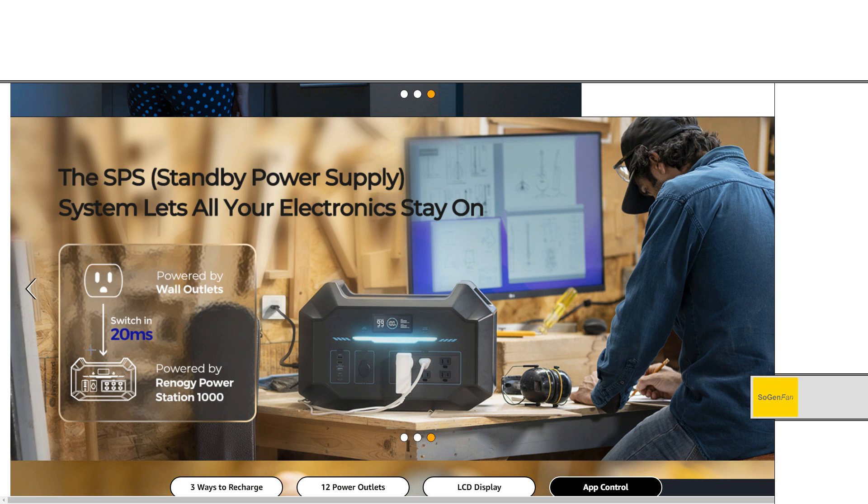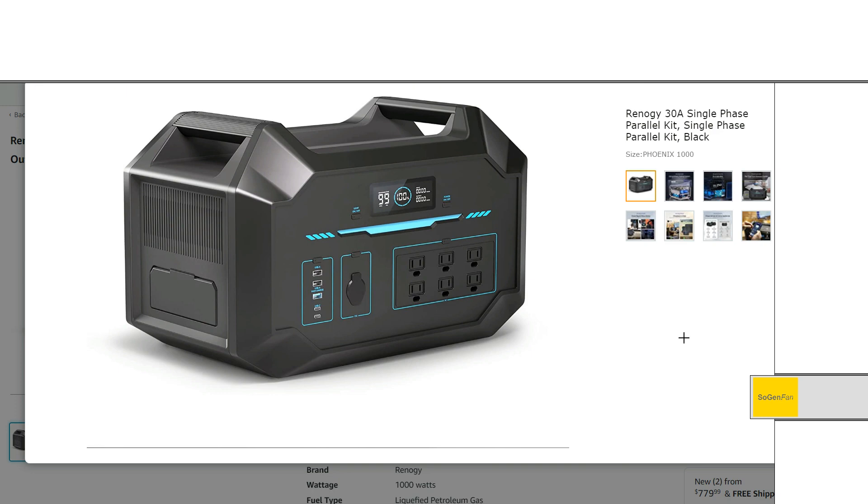They're claiming 20 milliseconds on the UPS switchover. Just to talk about the design again quickly: with this unit the main appeal is the portability and the weight for having a split phase option. But still, compared to competitors in the 1000 watt-hour class, this is a big unit.